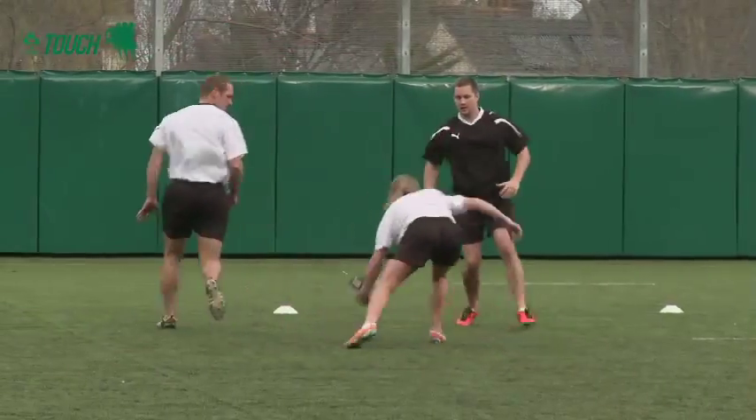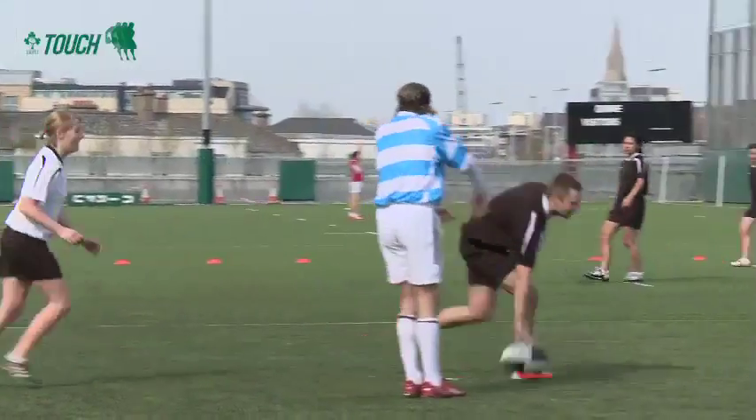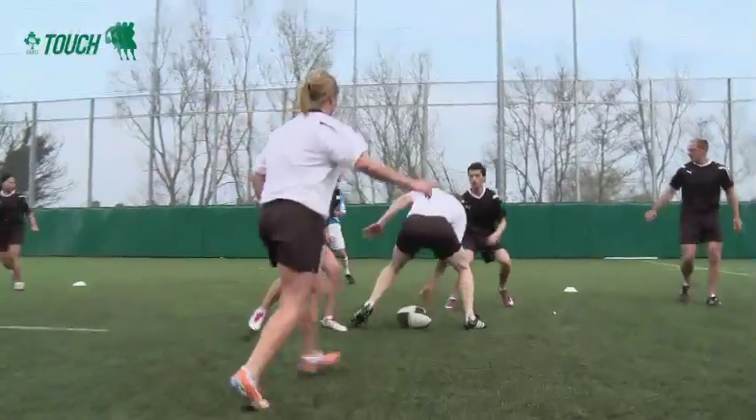Roll balls are key in touch rugby. After a touch is made, or when there is a change of possession, play is restarted by way of a roll ball.